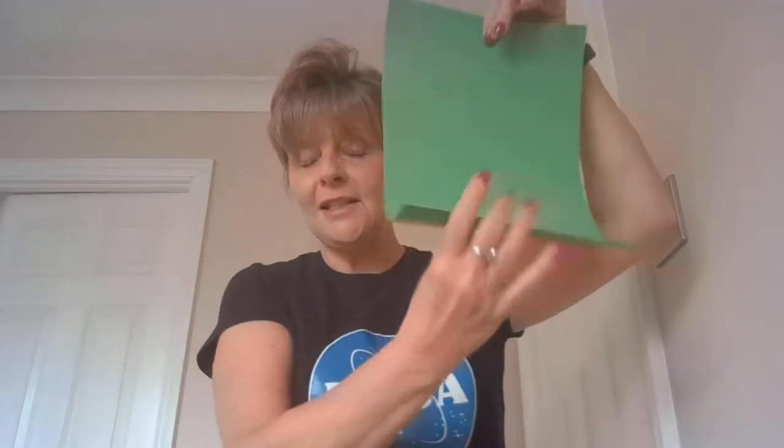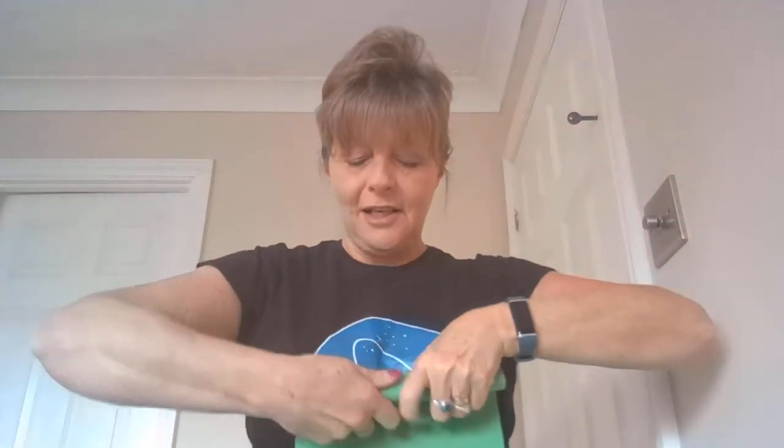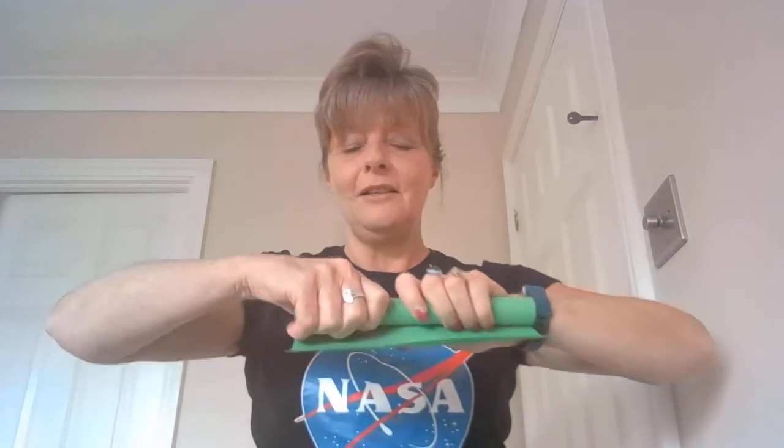A little trickier one that I've found on the internet — and I have done this before and it's great fun — is that you get probably about five or six sheets of paper and, holding it portrait, you start to roll it into a tube like this. Keep tapping the end so that it's nice and straight as you go, and then stop when you get to about that point.